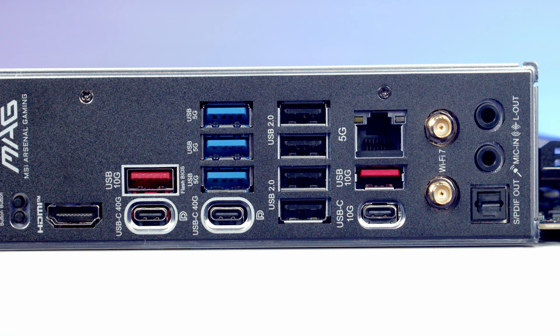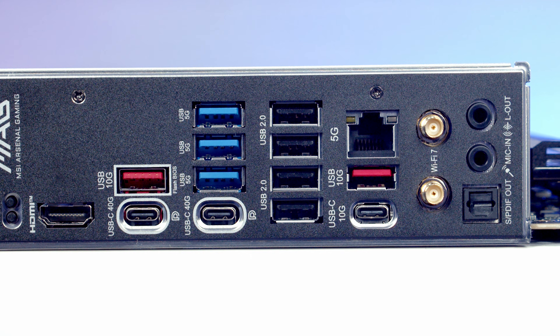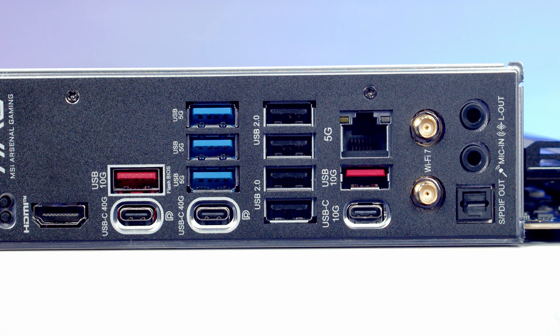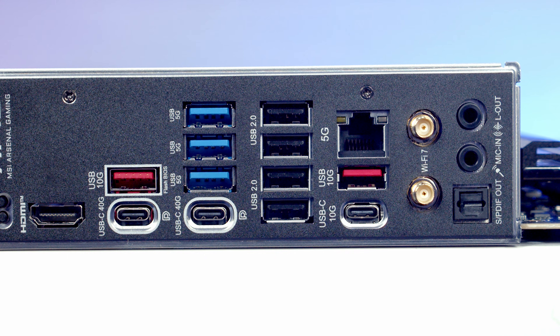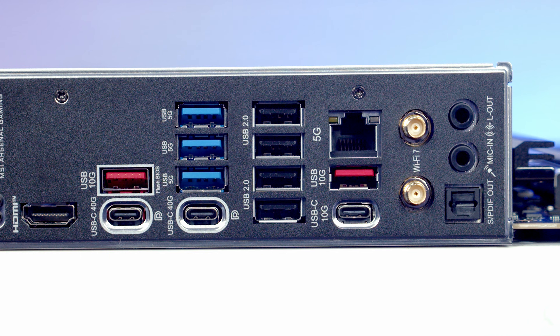The three blue ports are 5 gigabit per second ports while the four black ports are USB 2.0 ports. In terms of networking we've got a 5 gigabit per second Ethernet port and antenna points for our Wi-Fi 7 and Bluetooth 5.4. At the bottom we've got our audio connectors consisting of S/PDIF out, Mic-In and Line-Out, and the motherboard uses the ALC 4080 codec and supports 7.1 channel HD audio.